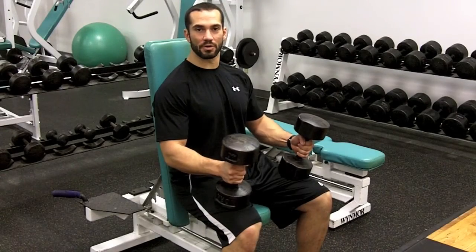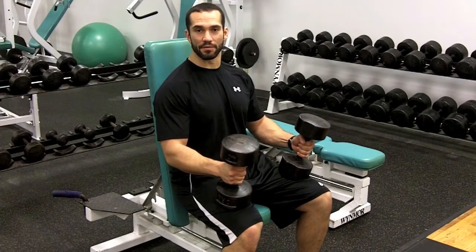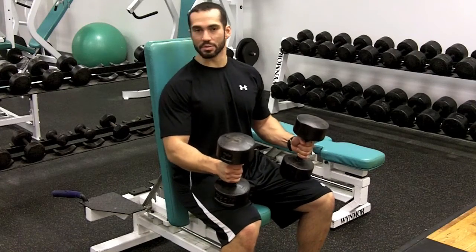This exercise is called the Seated Dumbbell Curl. At your gym you can find yourself a flat bench, or a bench like this with a back to it.